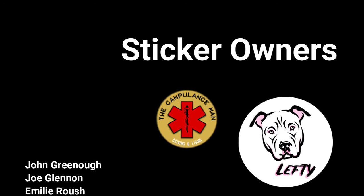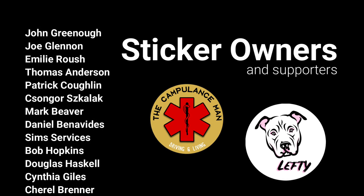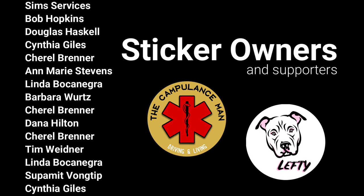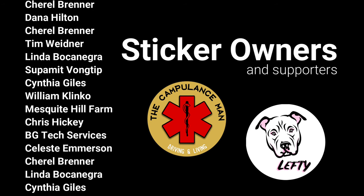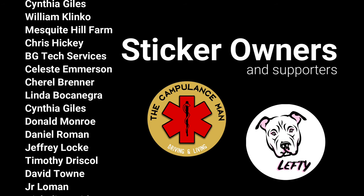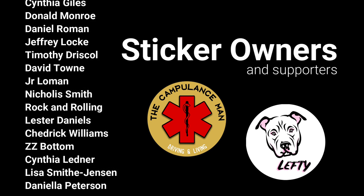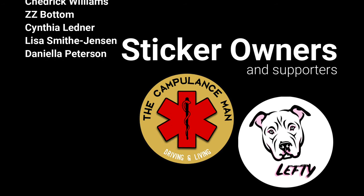Hi everybody. Before we get into the solar panel install, I wanted to thank everybody for watching the videos — all of you that have bought stickers, both the original and the new Lefty sticker. All of those things added up and took some of the sting out of this whole solar panel debacle when I lost the panels off the truck. All the views, the thumbs up — I really appreciate that. It lets me make a few dollars from YouTube, and you people that have purchased stickers, all that stuff adds up and really helps us out. So thank you all so much.